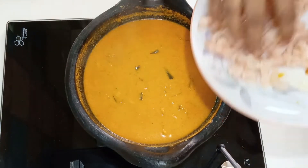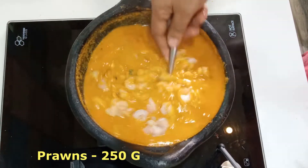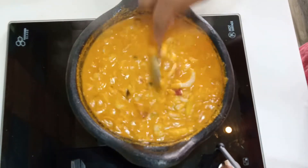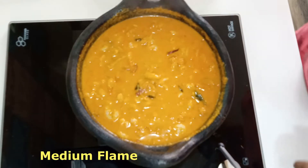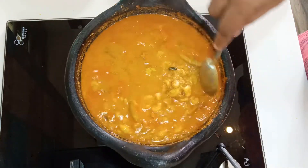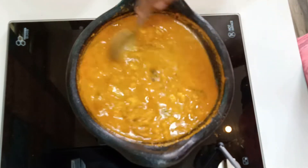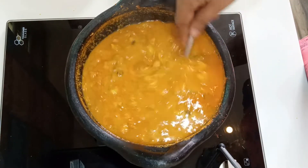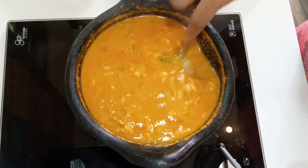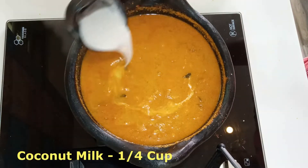Now we will put the chame in the middle flame for 5-6 minutes. Now let's put the seed in.